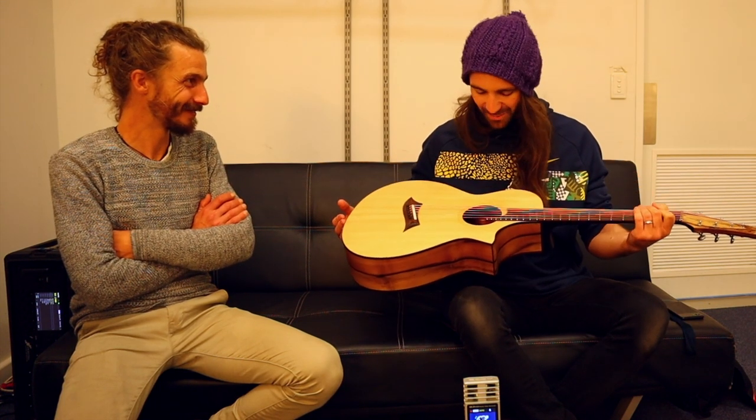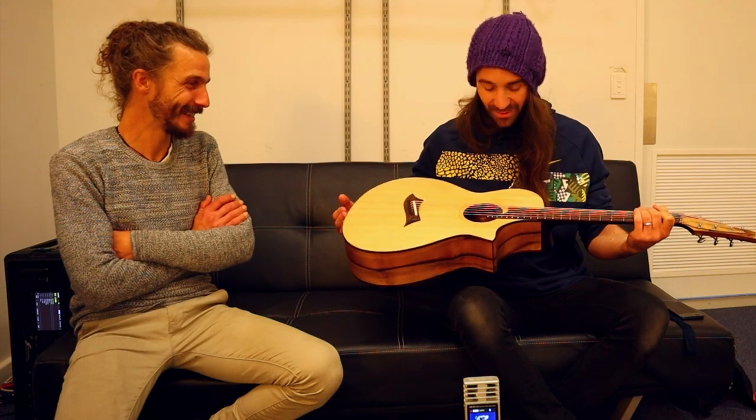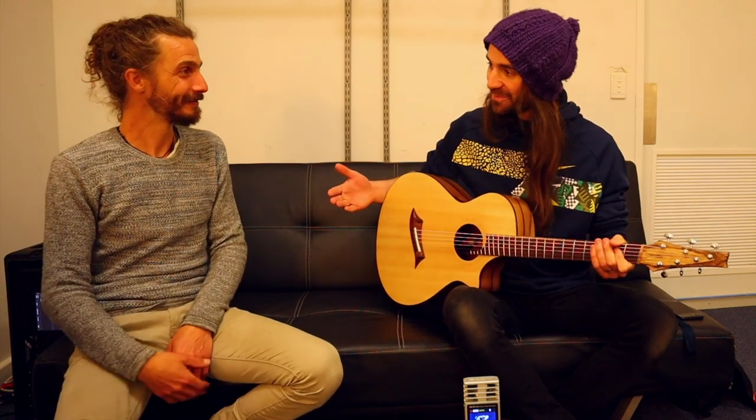This is easily the coolest guitar I'm going to see all weekend. Francis Jerome — francisjerome.com — find him there. See you guys next time.